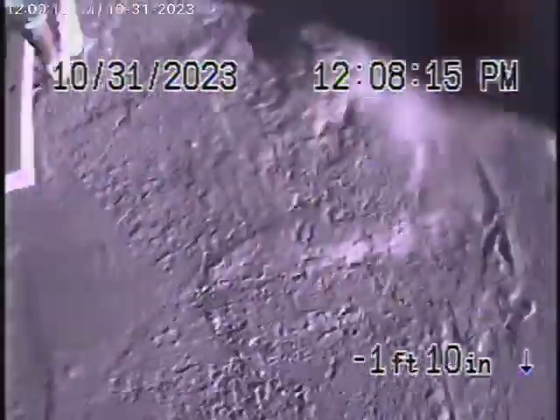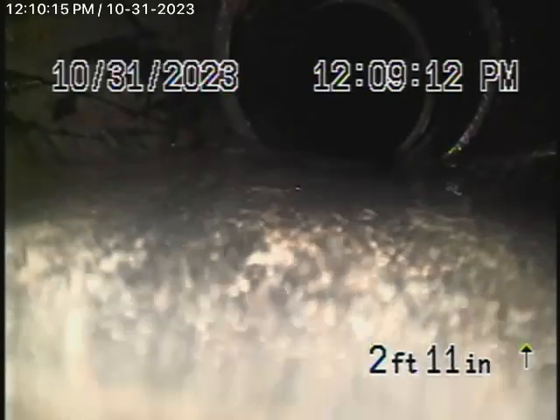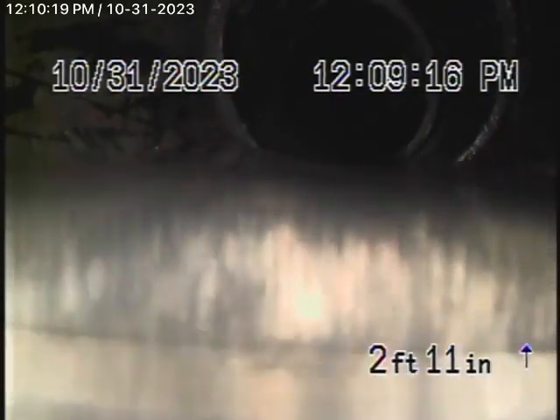Here it comes out of the clean-out. Right over here is where the little guest house ties in, right underneath the concrete.